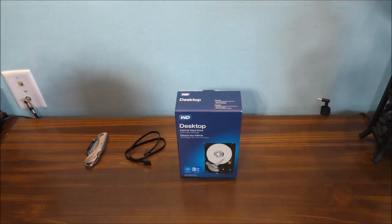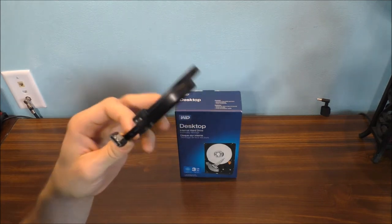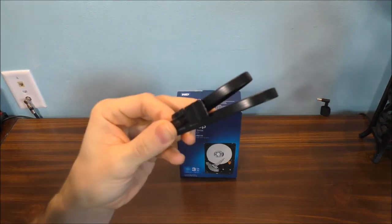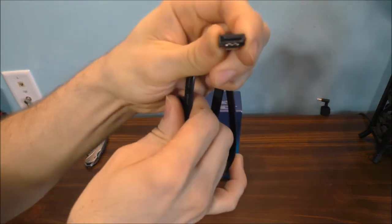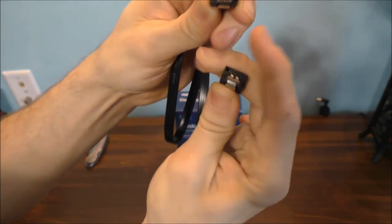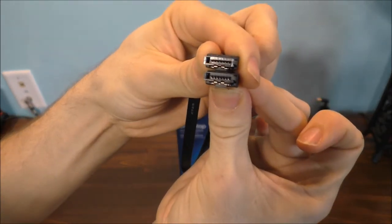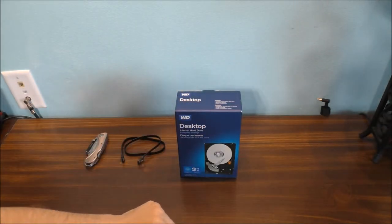For my wonderful fans out there, I'm going to help you understand what a SATA cable is. It's basically something that connects to the motherboard and to the drive. All it is, is nothing but a data cable. This is what a SATA cable looks like on both ends. And by the way, this drive is also SATA as well.